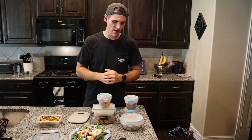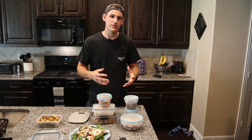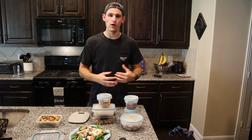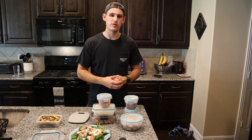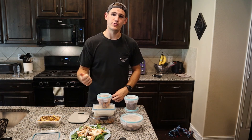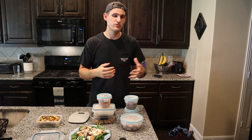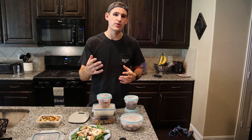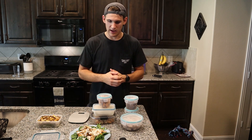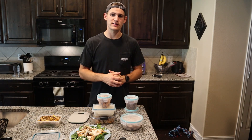I think we could all use a little bit more enjoying of our food. That's gonna wrap up the video — if you guys have any questions or want to see more how-to meal prep or kitchen-related videos make sure to let me know in the comments below. Drop this video a like if you enjoyed it, subscribe and hit that notification bell if you want to see more videos like this, and I will catch you guys later.